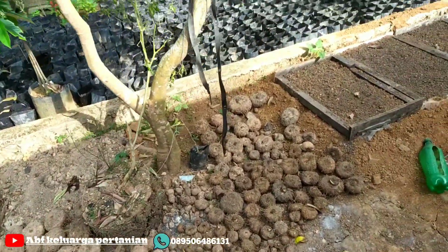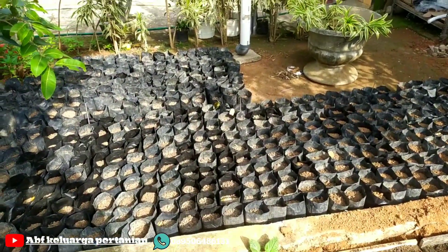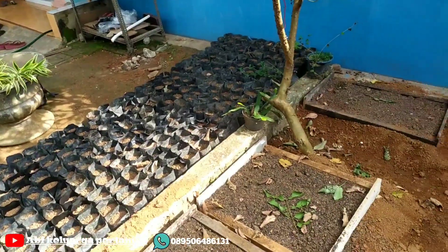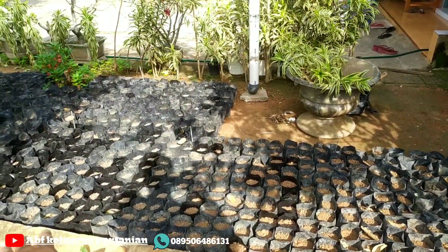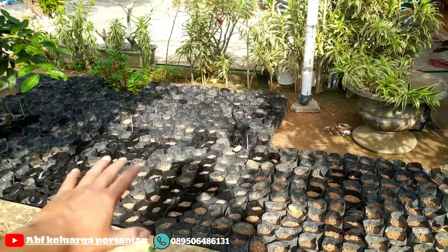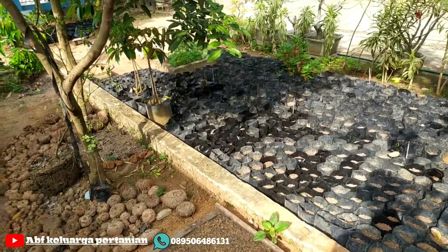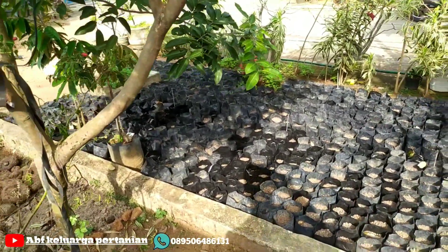Dan ini di depan ada bibit polybag — maksudnya media untuk nantinya saya akan tanam. Porang yang bibit kata kecil nanti yang saya semai di media polybag, untuk persiapan tanam di tahun ini, ya sahabat petani.